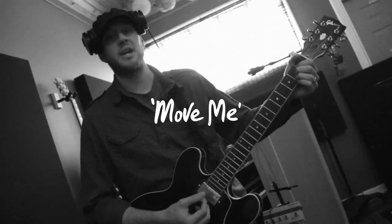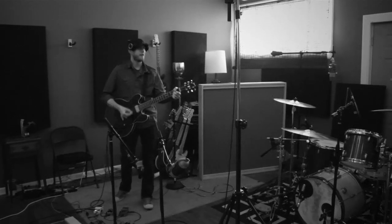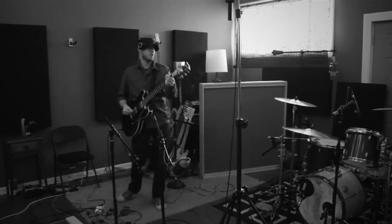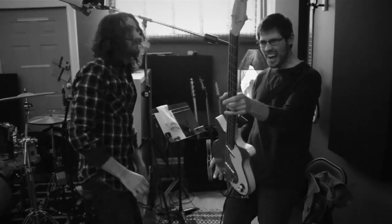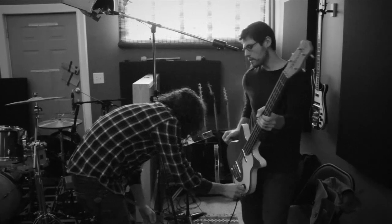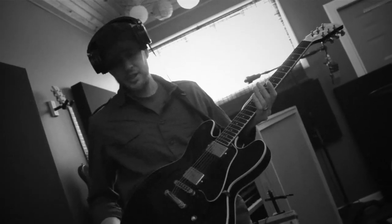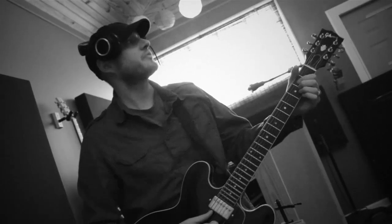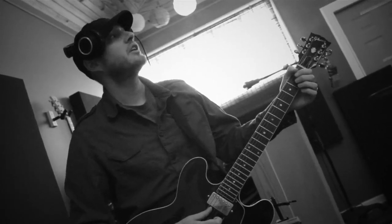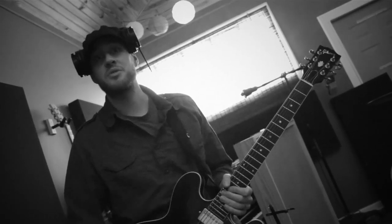We're about to have a track called Move Me. We decided to do a 50s kind of retro intro to it. I've got a Gibson ES-335, Noah's over there with a Dan Electro DC, and Levi's gonna play us some rock drums, so this one should be really fun.